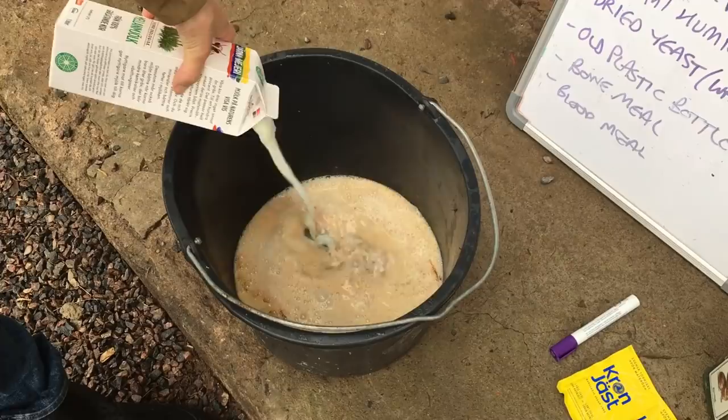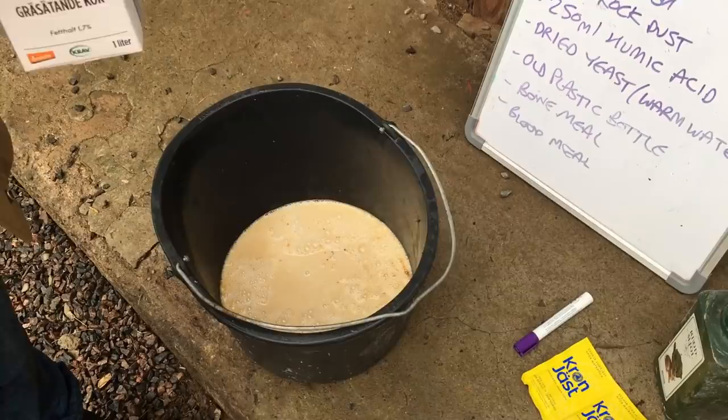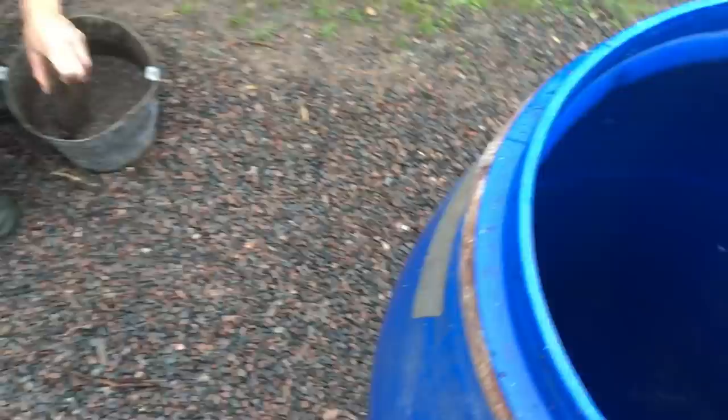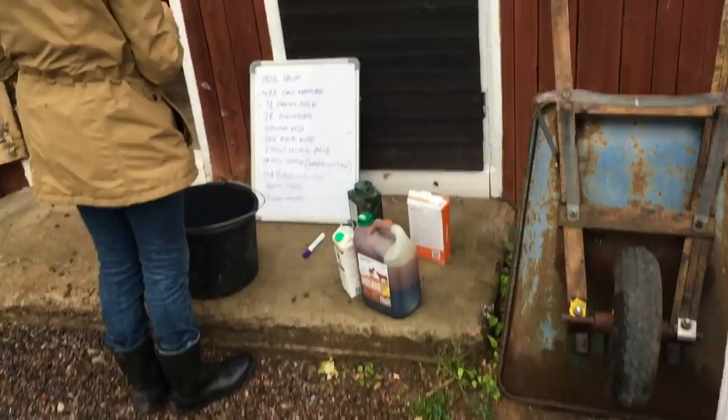We're mixing milk and molasses — ideally raw milk, but we don't have any right now. Milk is full of sugars, just lacking some of the bacteria. We're mixing everything else going in here into the milk and molasses, except the dried yeast — we'll put that in warm water and add it last to expel the oxygen. This is a big chemistry experiment, but it's a wonderful NPK replacement. It's a biostimulant giving N, P, and K in homeopathic doses, typically diluted one-to-ten after a one-month fermentation.